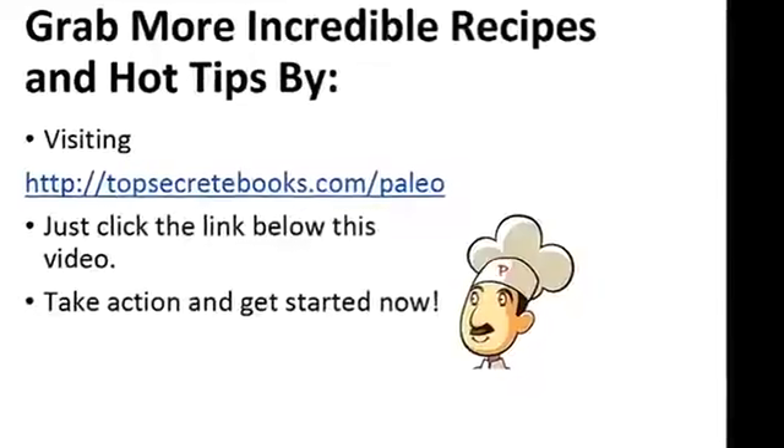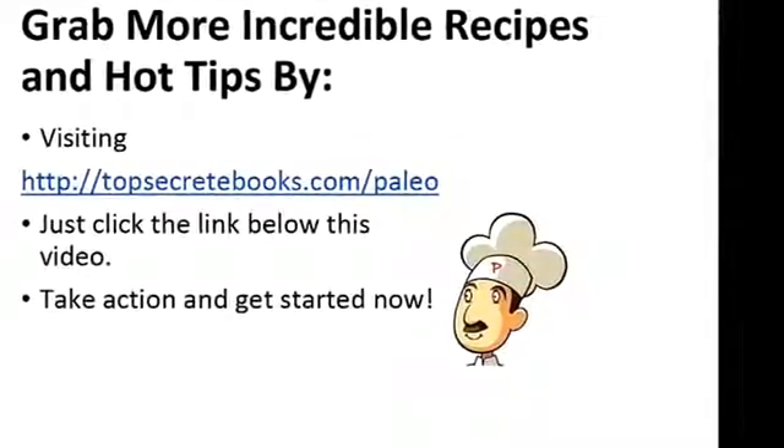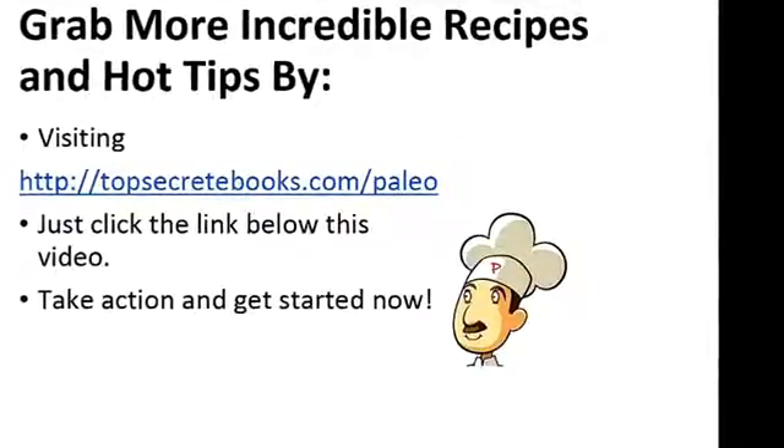And that's the recipe of the day. If you enjoyed this video, then like the video and subscribe to my channel. If you would like to learn more about the paleo diet,